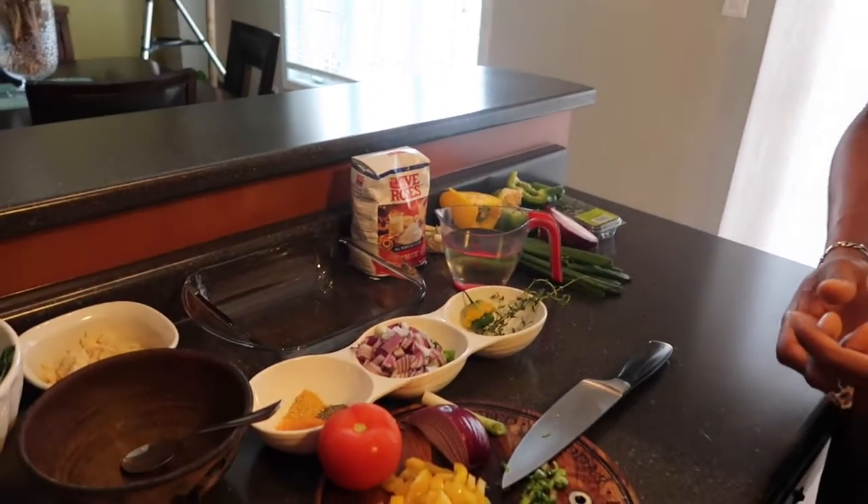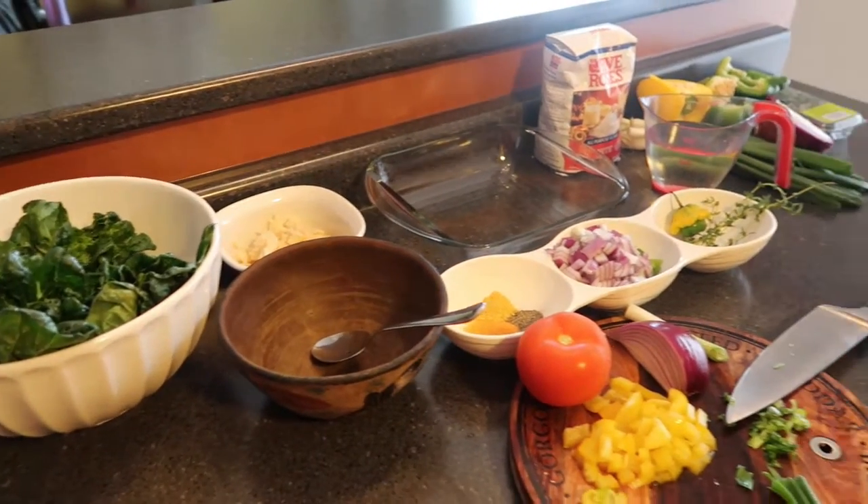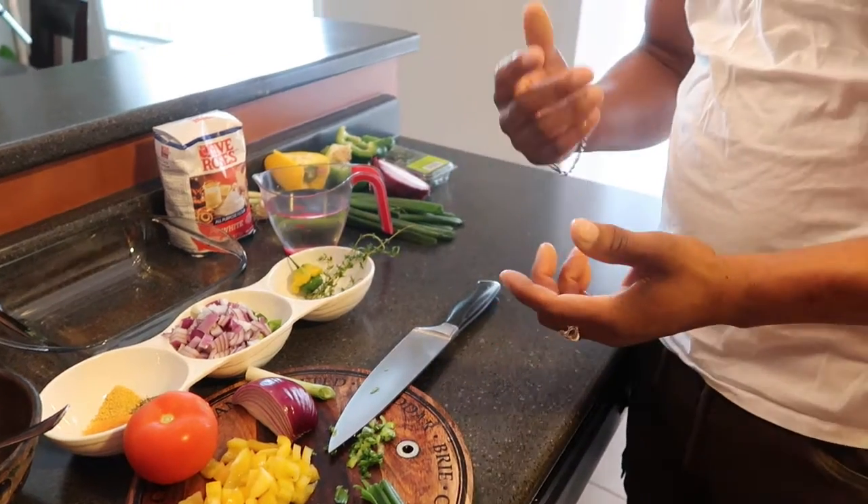Welcome, thank you for tuning in. It's Yard Abroad again. I'm here today to create what I would consider a very typical dish in Jamaica. It's very fast, it requires minimal ingredients, and it is a delightful treat. I think it's important that we introduce especially our kids to these quick fixes that are related to our culture and require little to no skills.